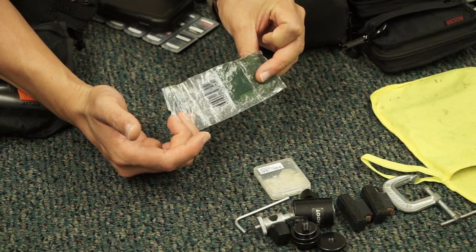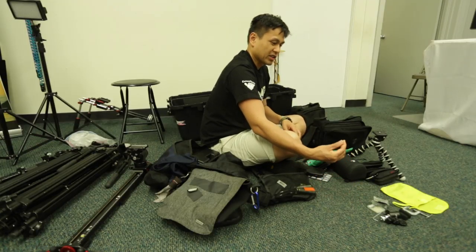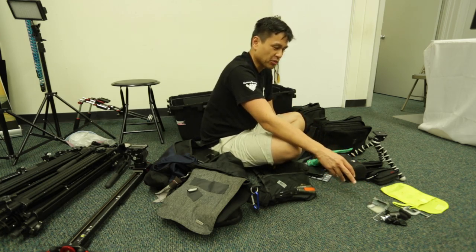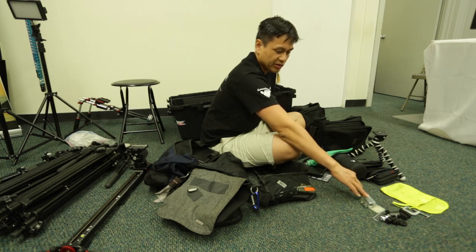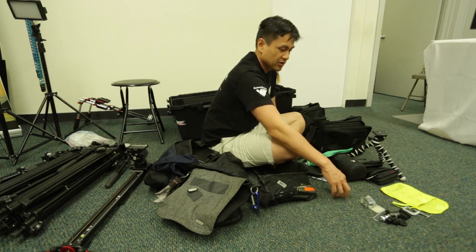This is extra screws and bolts for our tripod system. I use a cheapo tripod system and they've used rivets in some places where I think a screw and bolt would have been a better choice. So I just have replacement ones as the rivets wear out, so that on the fly I can just change them out to screws and bolts.